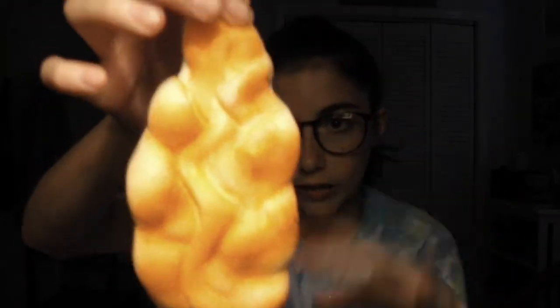The last squishy I have for you guys is a croissant. On video camera it looks more brown, but up close it looks straight up orange. I thought it was going to be more brown in real life — nope. Oh my god, this is so slow rising. We will be here all day waiting for this to return back to normal size, but I don't have all day.